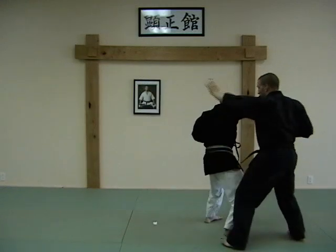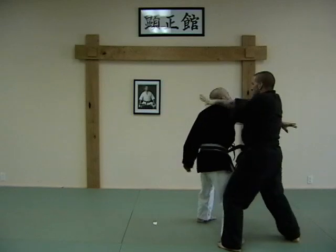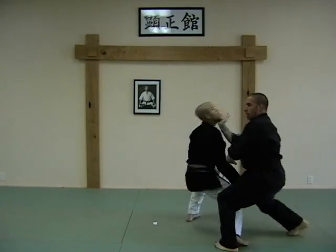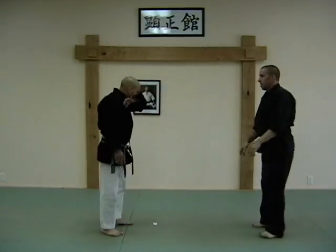Let me show you the other side. He steps through with the punch, I block — one elbow, two — slip it through, and come back. As I come back, I rip the face, chop, chop, check, heel palm. Last thing out. Let's see it at speed.